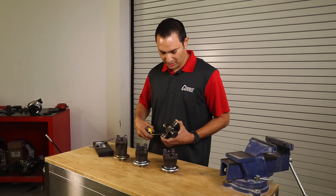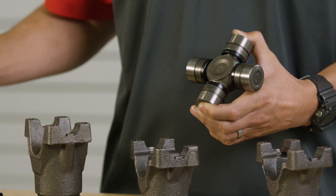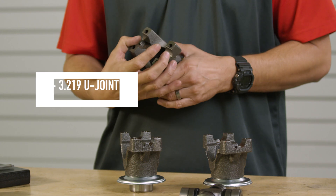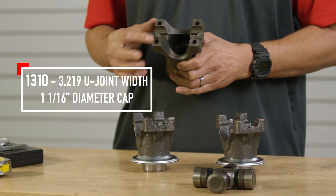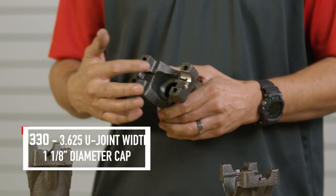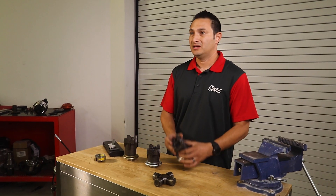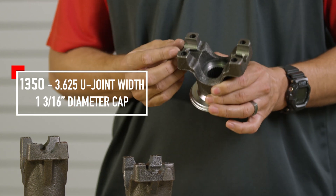What you're going to do is measure the width of the U-joint and write that down, and then measure the diameter of the cap on the U-joint. The 1310 is going to take a 3.219-inch width of the U-joint and the diameter cap is going to be an inch and a sixteenth. On the 1330, it's going to be a 3.625-inch width and an inch and an eighth cap — only a sixteenth difference, which is why it's kind of important if you have a set of calipers. And then on the 1350, it's going to be another 3.625-inch width, same as the 1330, but it's an inch and three-sixteenths cap.